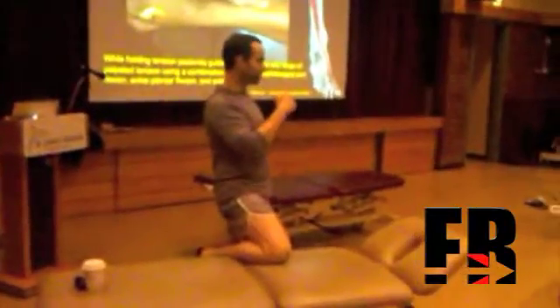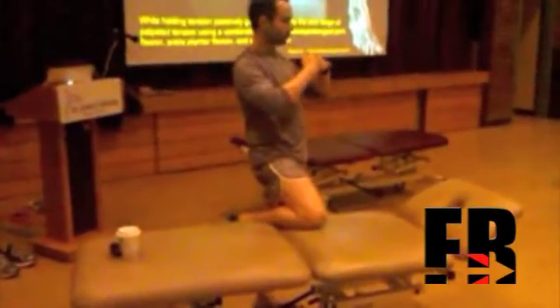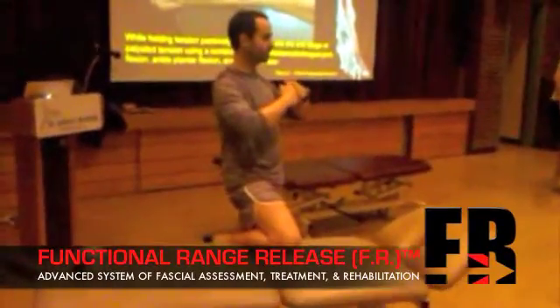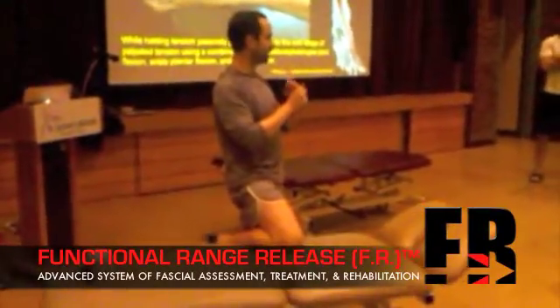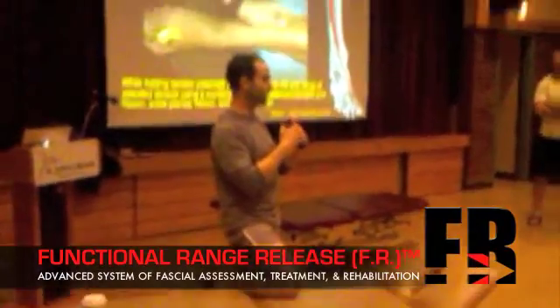Let's talk about the mechanics of joint motion. If you have an anterior pinching or an anterior compression problem in the mortise joint, most people will go right to the anterior aspect of the capsule and try to peel away or release tension in the area of the injury or the area of the pain.